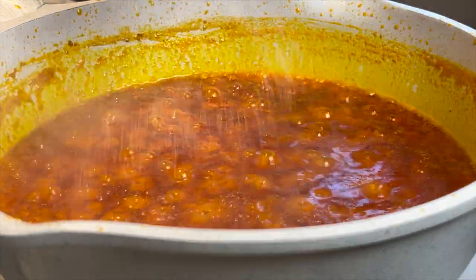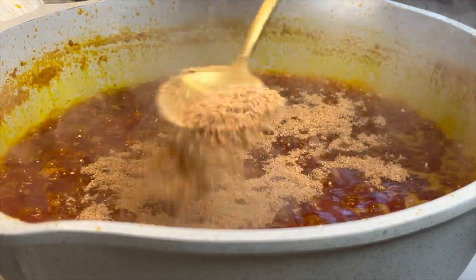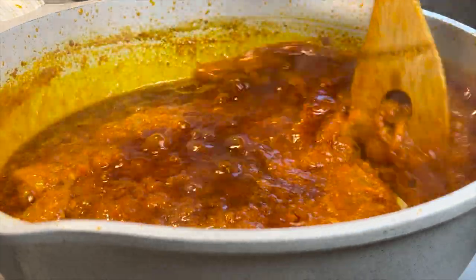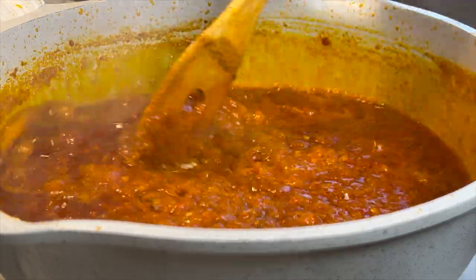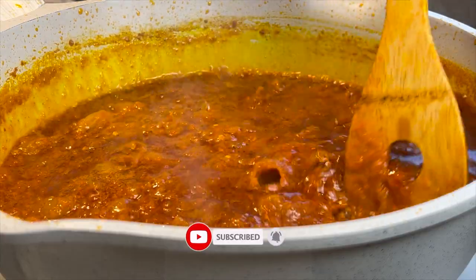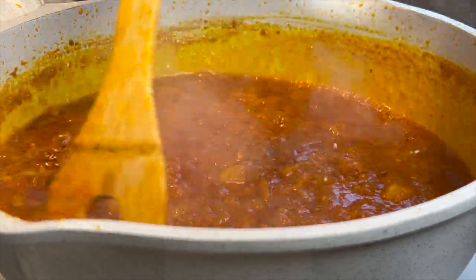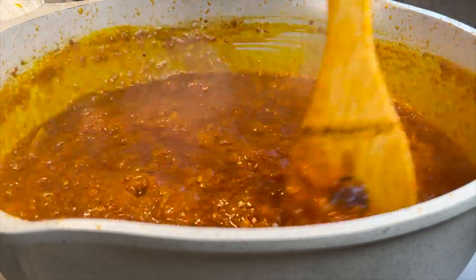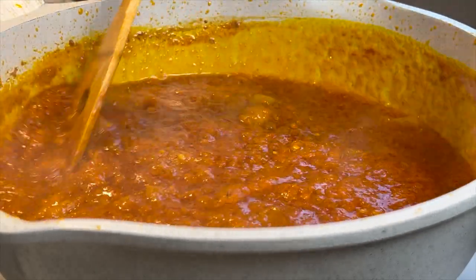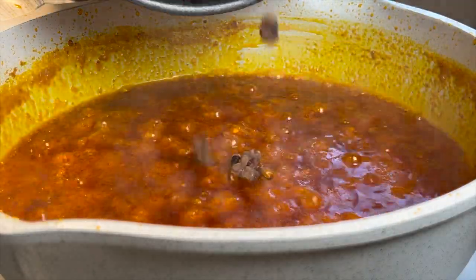While the stew is simmering, I drizzle in some edible oil and a generous amount of shrimp powder, giving it a very good stir until everything is well incorporated. Then I add in my beans. You may have noticed I haven't added salt yet — that's because I added a little bit of salt to the beans when they were almost done, so I'm waiting to add the beans to the stew first and then adjust the salt.